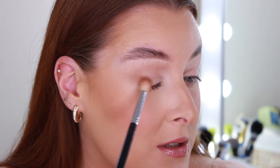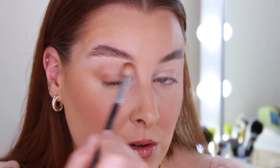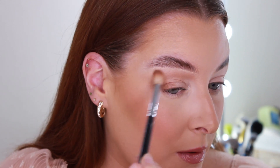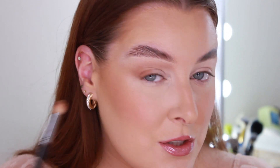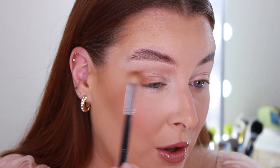Taking more of the Burnt Orange shade now, which is a little bit warmer, and just building it up. The main tip with eyeshadow is to build as you go — it's so much easier to build on your eyeshadows rather than trying to take colour away.